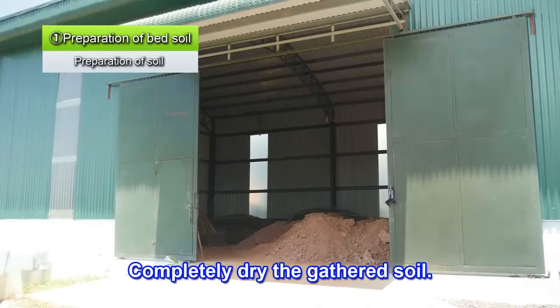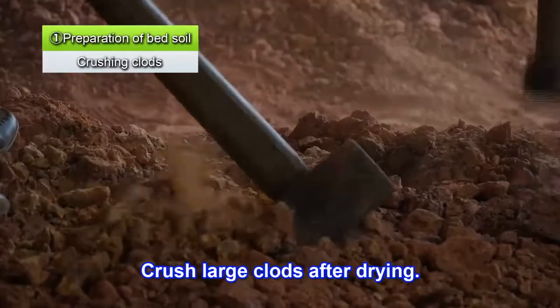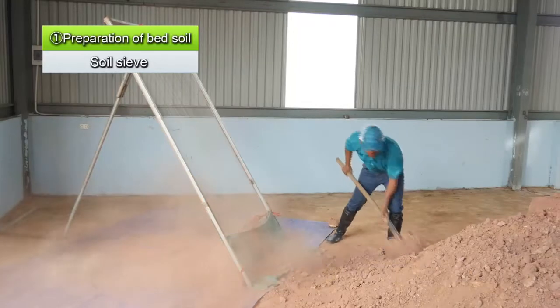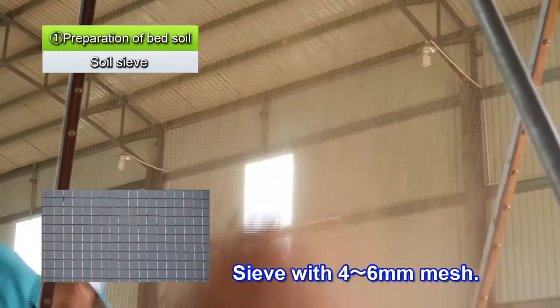Completely dry the soil. Crush any large clods after the soil has dried. Then sieve through a 4-6mm mesh to remove any large soil clods, pebbles, or wood chips.